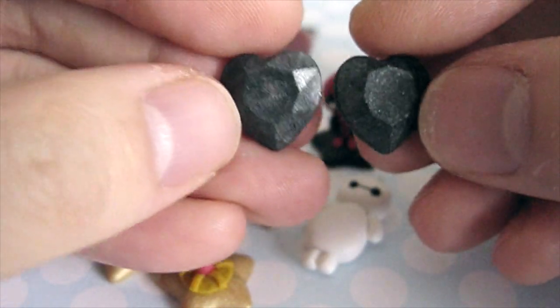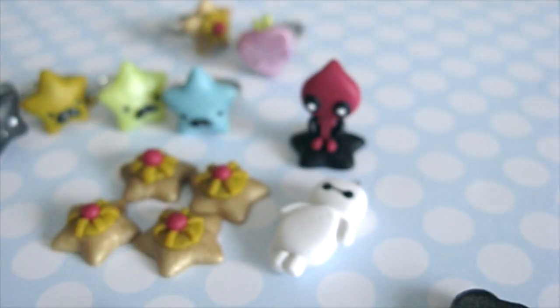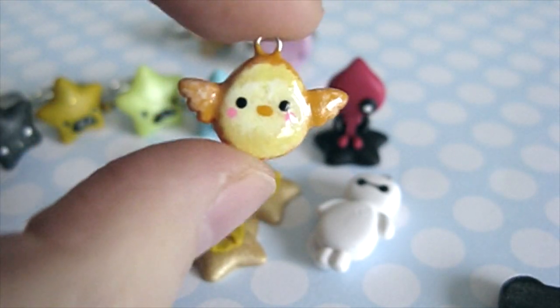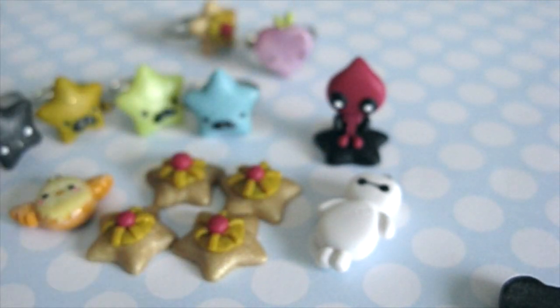And then these are just gems I made using a mold with the leftover pearly black clay. And these are birds inspired by Obero Chan — and according to her Instagram she's making charms again, which is so exciting.